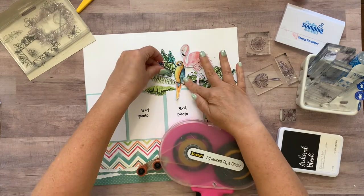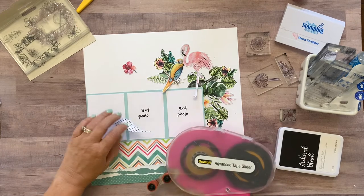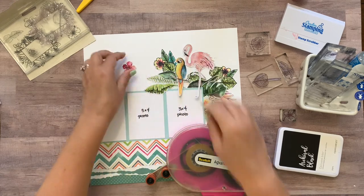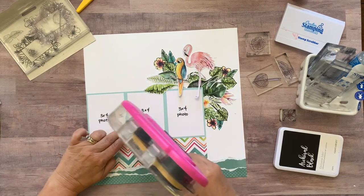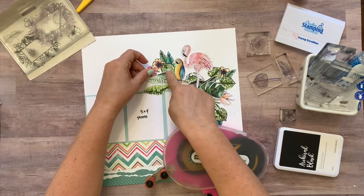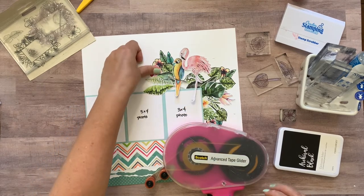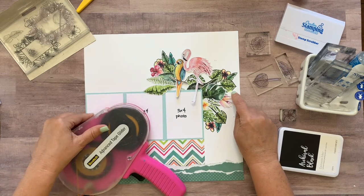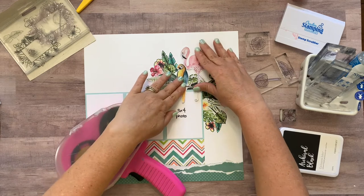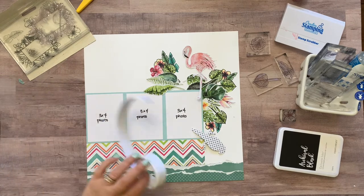And yeah, if you don't have markers don't worry — it will still look just as nice using something else to color in the stamped images. I would just make sure to test whatever you're using to make sure it doesn't pull the color as you're working with it, so just test it on a scratch piece of paper. Whatever ink you want to use with whatever coloring medium you want to use, so that you don't start smearing the ink all over your layout. Because that would not be good after all this work.